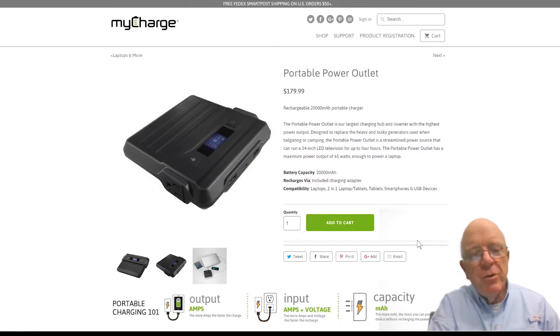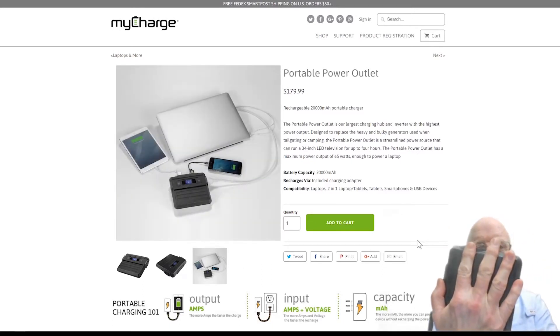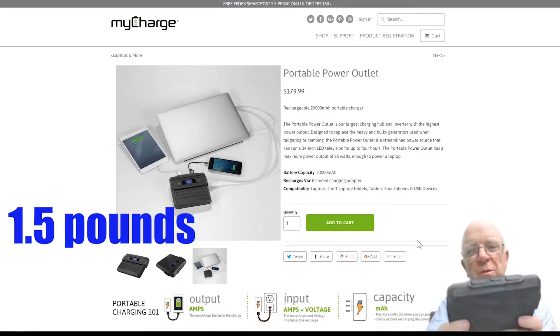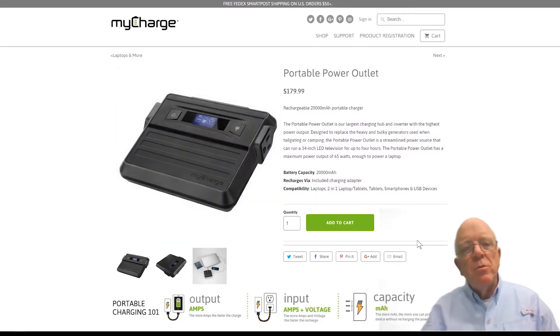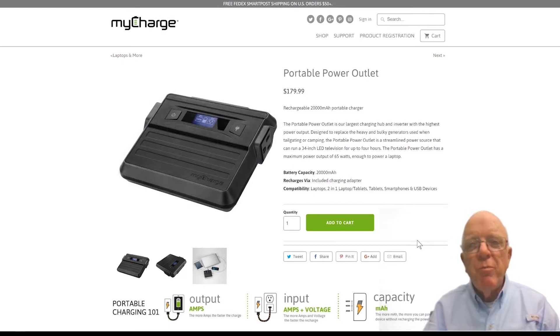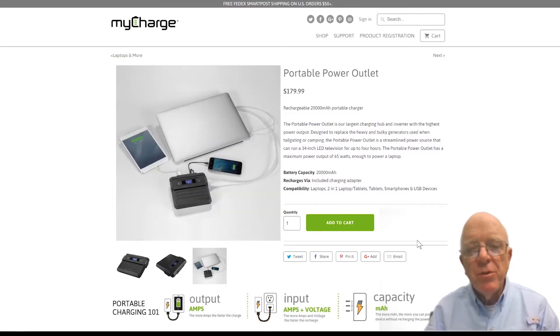It's a pretty incredible unit. It's about an inch thick, about the size of my hand, and I'd say it weighs just a little over a pound, so it's easy enough to carry with you in a backpack. Take a look at it — it's the MyCharge portable power outlet, it's available now, and the price is $179 presently. I think you'll be very impressed with it. I know I have been — this is my second one.